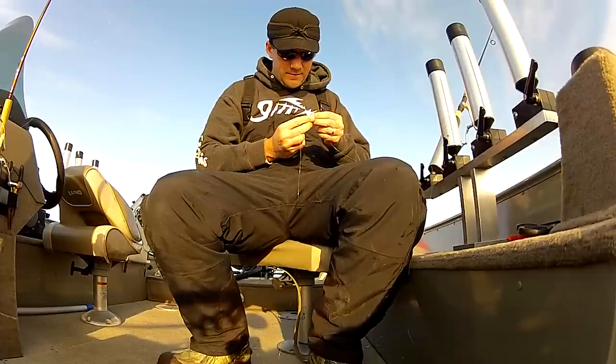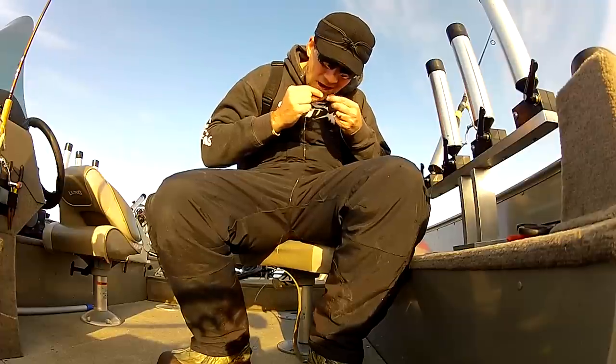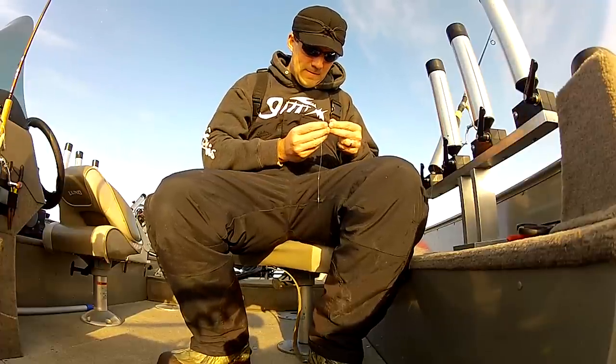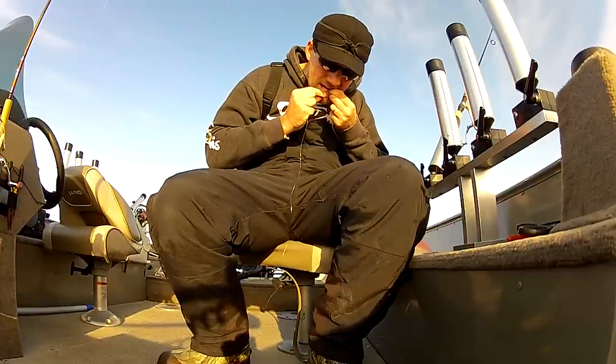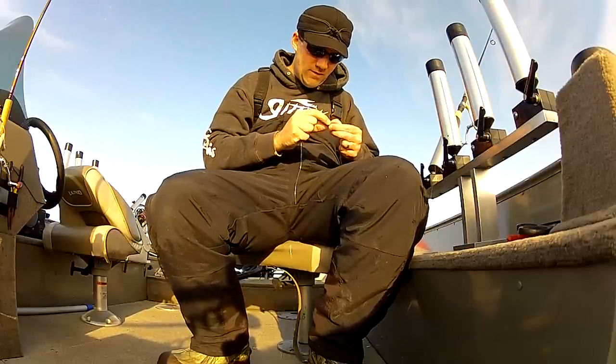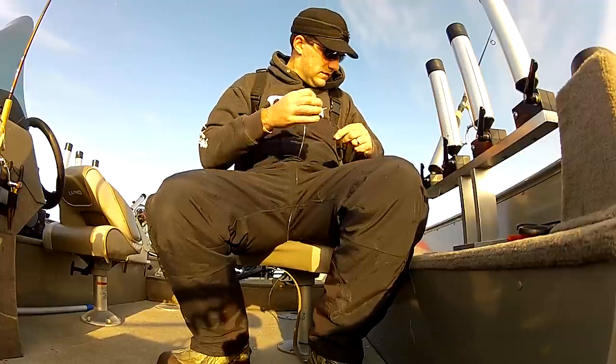Now I need a couple of split shot - nothing real big. Pinch those on the line above my leader. My main line is just eight pound test, leader is six pound.